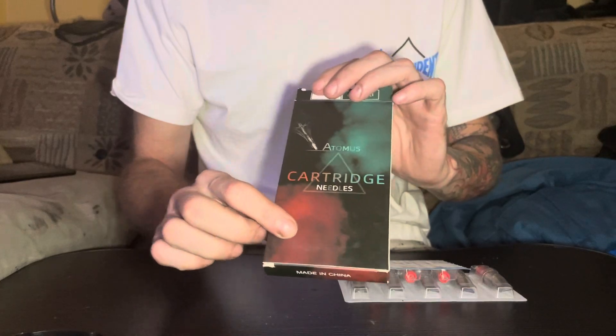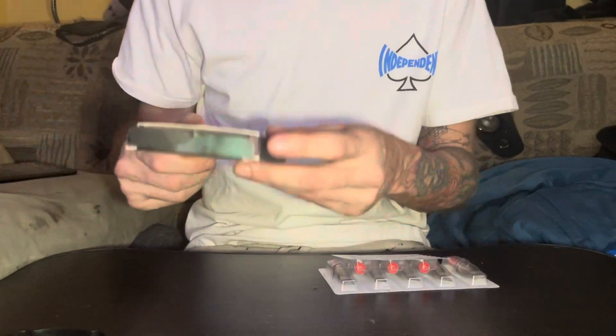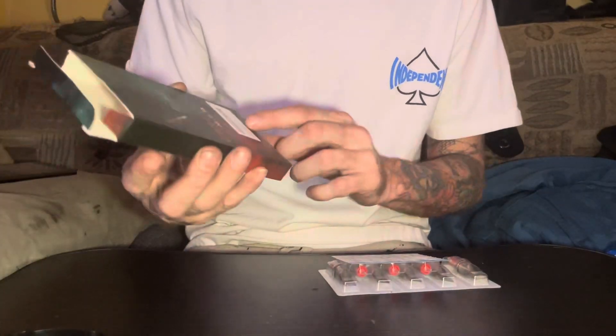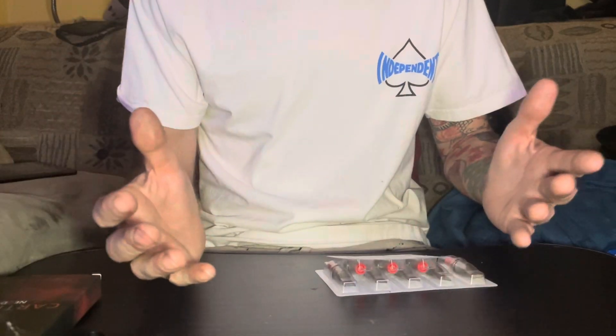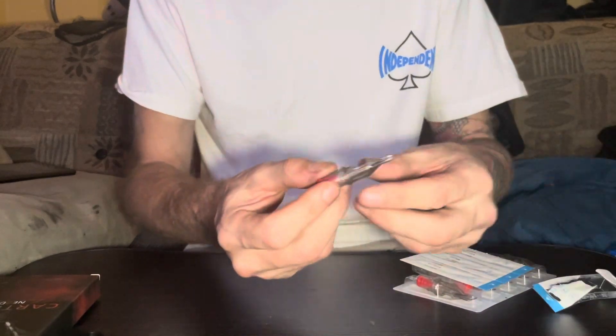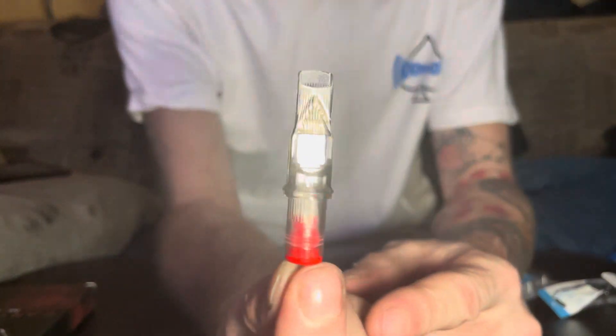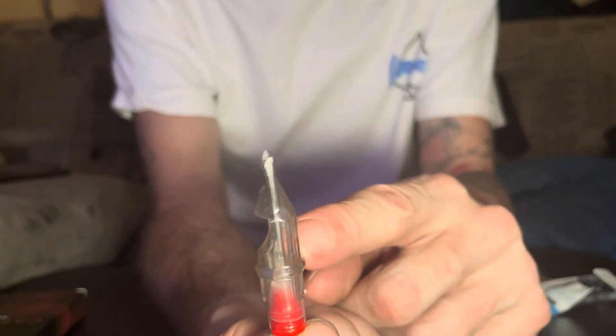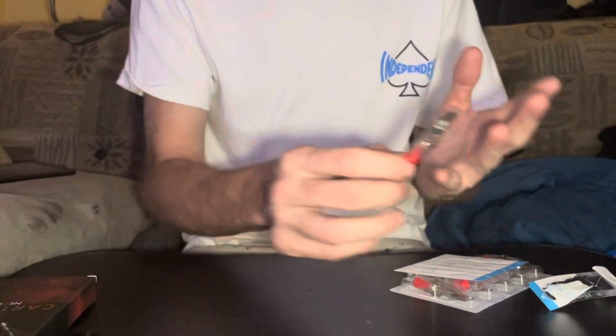They come in a box of 10 needles, and I think I paid like 15 bucks close to that for this. It's actually made in China — sometimes Chinese products are good. Let me show you this cartridge. Look how it's made — it has a reservoir where the ink can go, and that needle can hold a lot of ink compared to the other one I reviewed earlier.